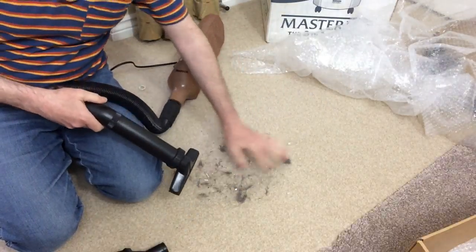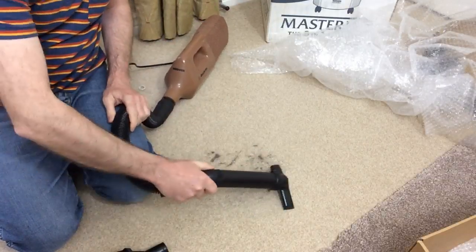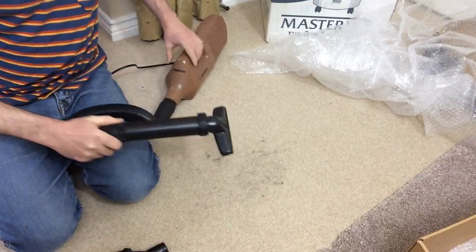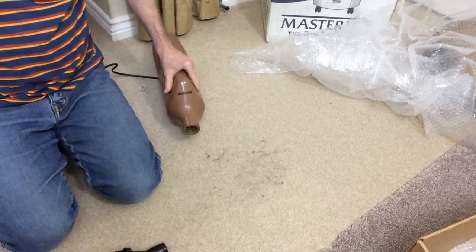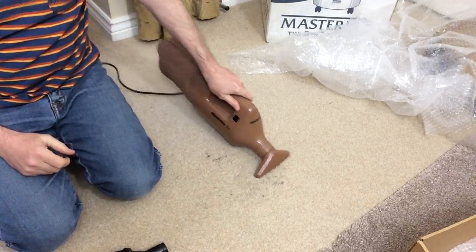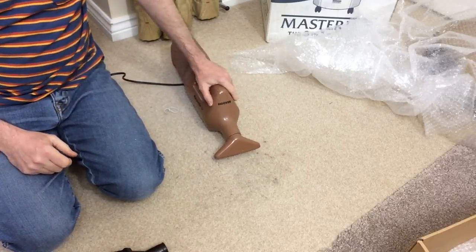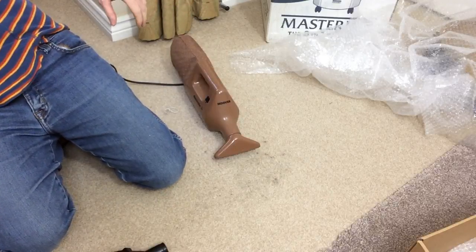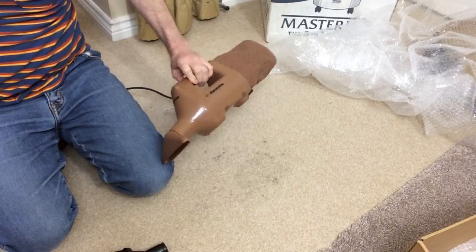Let's see if it'll pick this up - I don't think it'll pick this up very well, but anyway. It's the hair, you see - doesn't like the hair. We'll try it with this, a little bit more suction. Now I'll have to go over with the Vax. Some plug there - anyway, I'm quite pleased with that. I didn't buy it for this, but that'll clean up quite well.